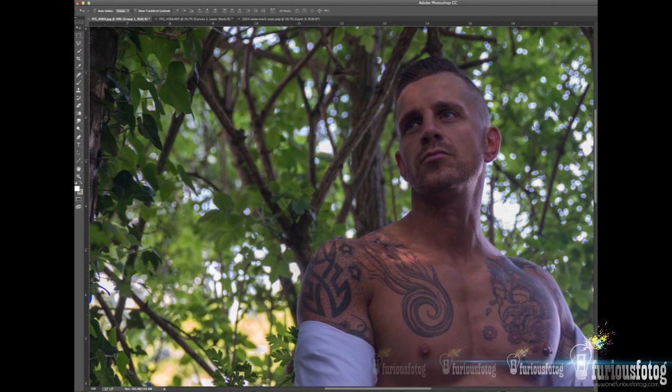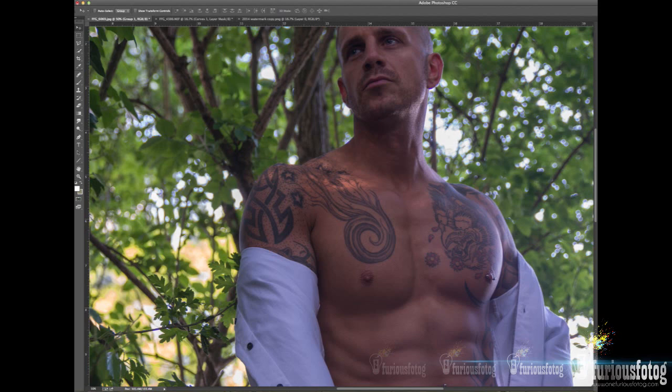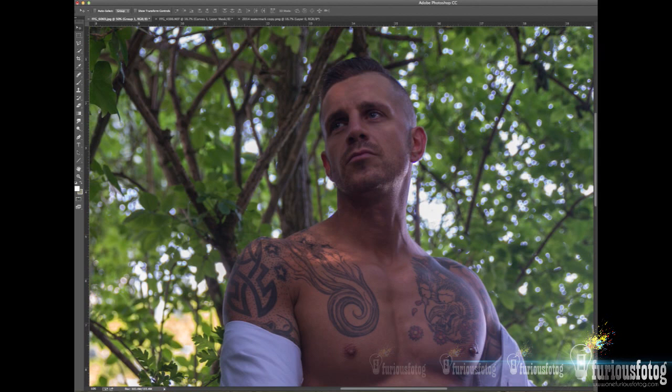As you can see, Dan really doesn't need much cleanup at all. So what I would normally do is go in and use the healing brush to get rid of any blemishes that need to be taken care of. But since there's not much here, I'll just demonstrate a little bit. I've got to go to the healing brush option, add a layer, and go from there. As you can see, it just touches things up as needed.